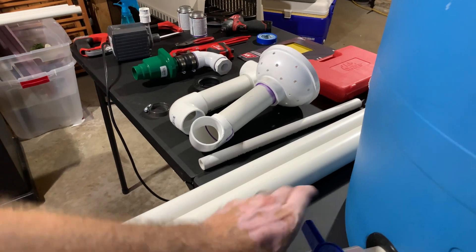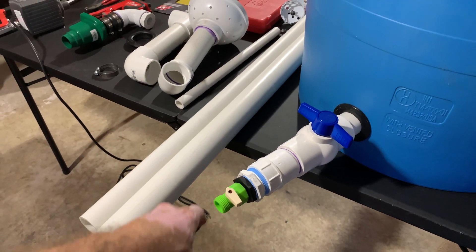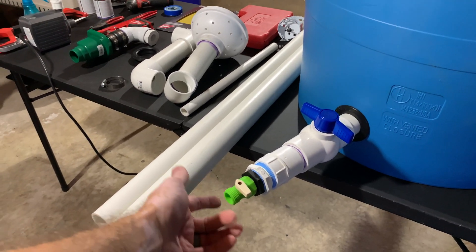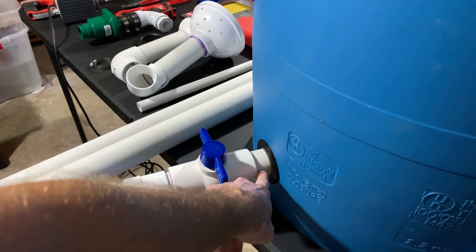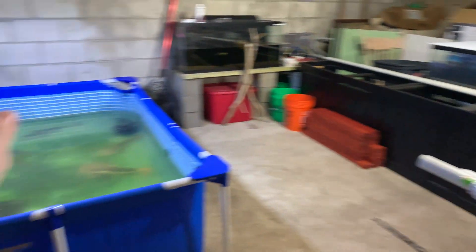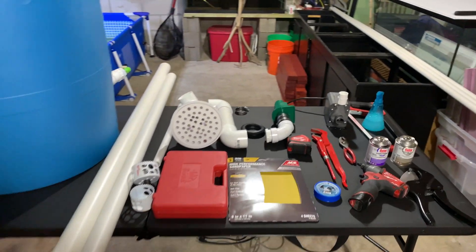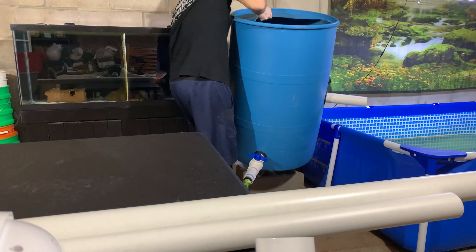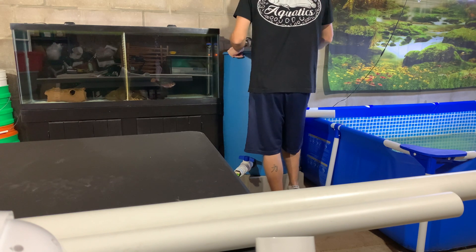A couple of other things we use: a shower drain — I'll show how that works later — and various bends depending on how you angle your project. On the barrel itself we have a ball valve to open and close so you can drain it. Mine is directed to a garden hose, and I've got a pump to suck everything out. You can also use a Python hose adapter to your sink — works the same way.